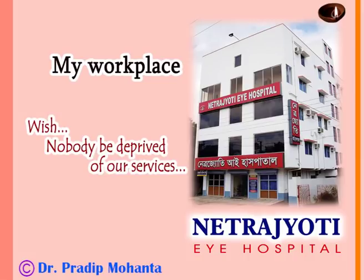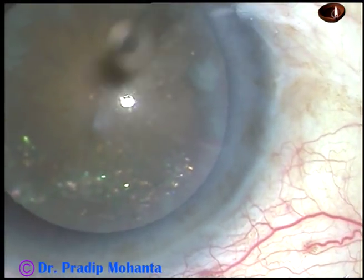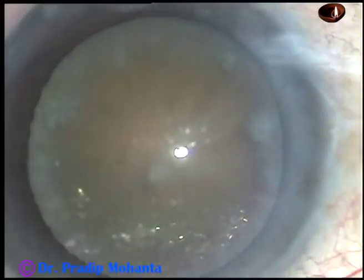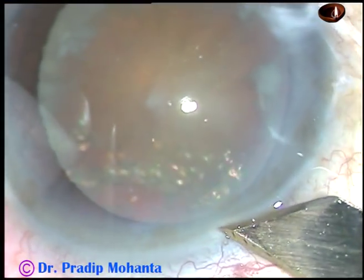Dear colleagues, welcome to my hospital at Ranaghat, West Bengal, India. In this case, we can see shining crystals inside the superior aspect of this cataract, and we can call it a diamond cataract.